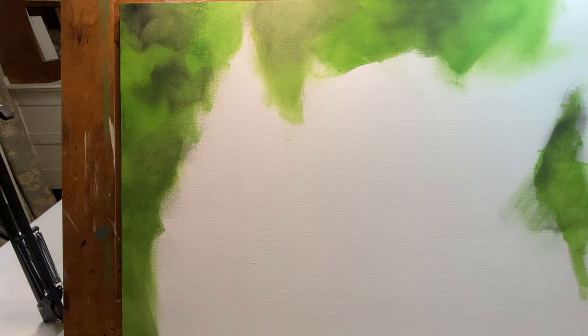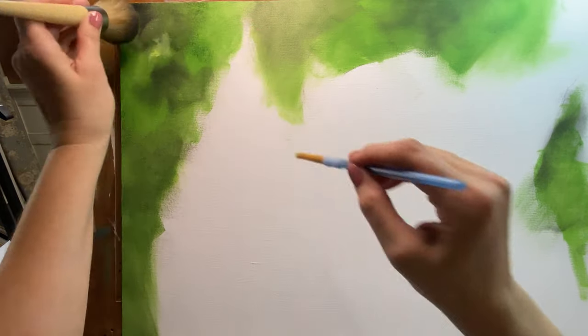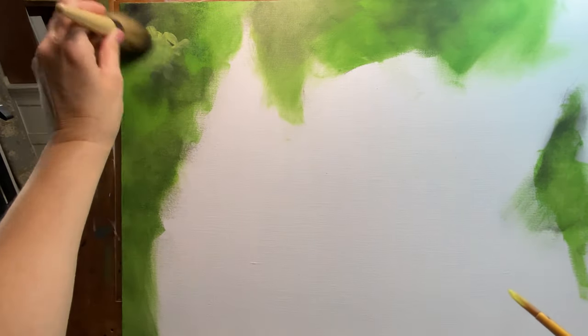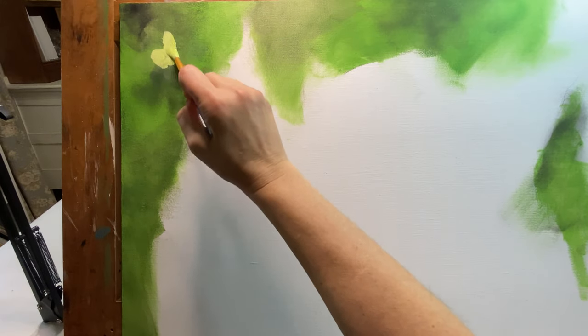Let us try and add some lights in here now. Let's get a little spray. Well, that's not showing up very well, is it? That's probably because this is a transparent color — and yes, it is. So I'm going to add some white to this color because that just was not working.